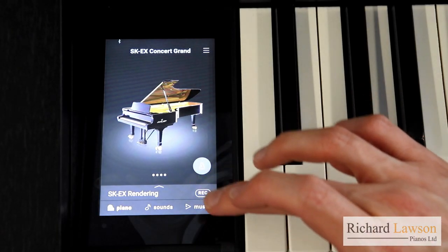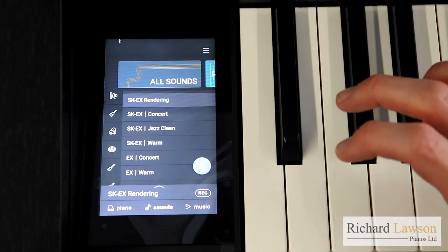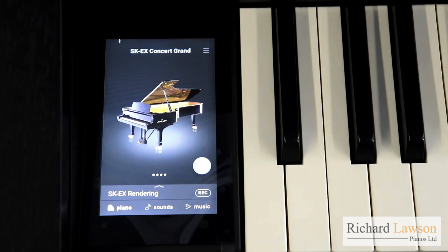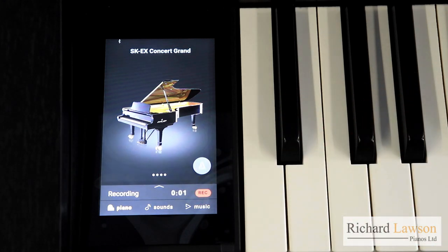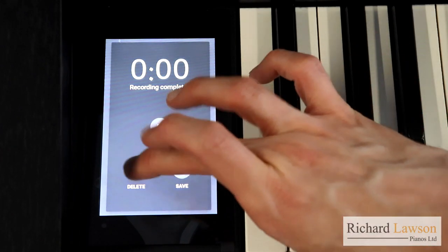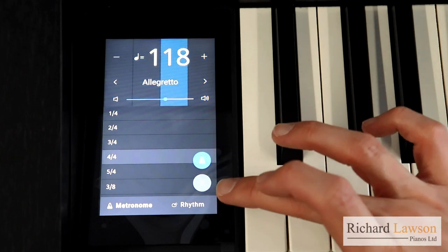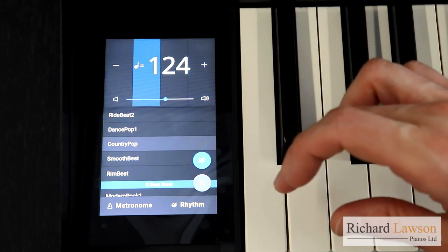If I want to change the voice of the instrument, I'll go to sounds, and I've got access to all the different instruments available on both the CA-79 and the CA-99. On the left-hand side you've got the different instrument groups, and clicking on any of those takes you to the particular instrument you want. A couple of other features available via the touchscreen: you can record yourself — press the recording button twice, play something, then switch it off and choose to save or delete what you've recorded. You've also got access to a metronome where you can change the beats per minute and beats per bar, and access to backing rhythms where you can change the tempo and rhythm style.